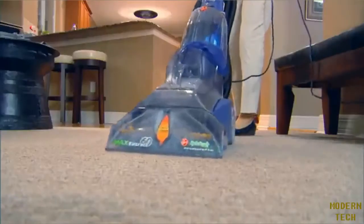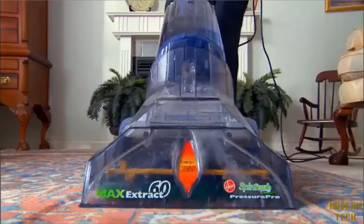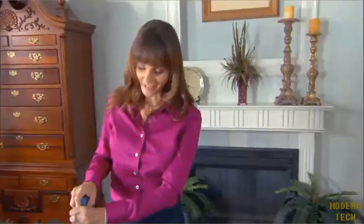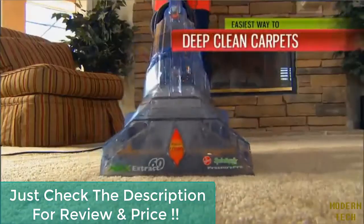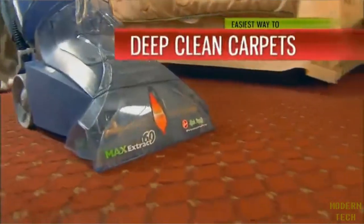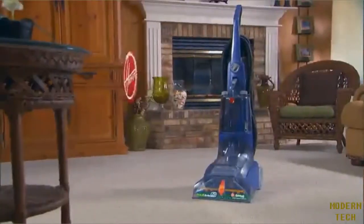Cleaning the carpets now is as easy as vacuuming the carpets. Hoover, you have outdone yourself. Love it. Made my life really easy. The Hoover Max Extract carpet washer is the easiest, most convenient way ever to deep clean your carpets. Take yours home today.